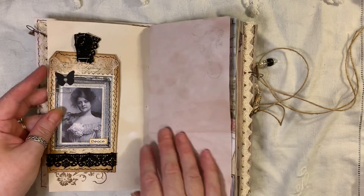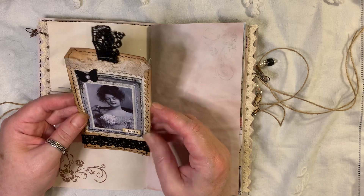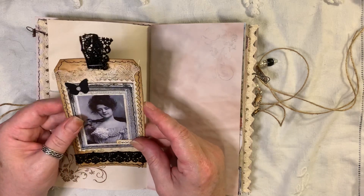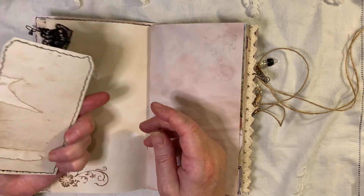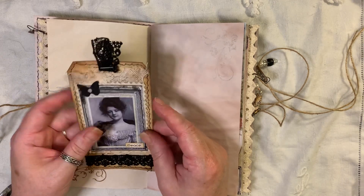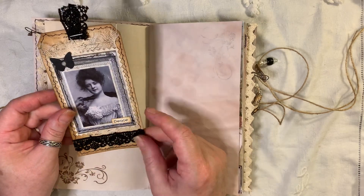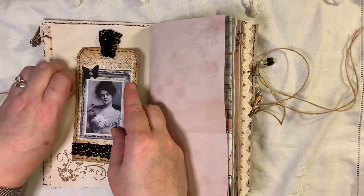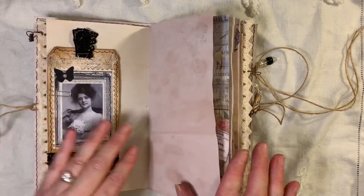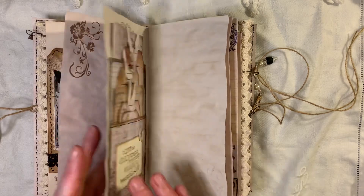There's plenty of places to journal in this. This is one of the tags that I made yesterday as part of the challenge. There's a nice vintage lady on there — that's from Artie Mays and I've just sewn that onto some coffee-dyed paper. Got some cheesecloth here, a butterfly, a little piece of bling, the word 'peace,' and then some of this nice little black trim that I have. I don't often use black — that's why I thought I'd use it, because I've got it and I should use what I have.